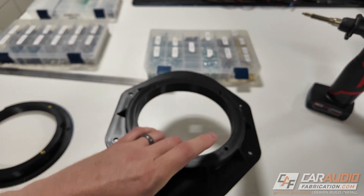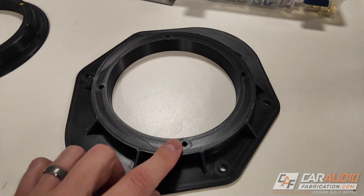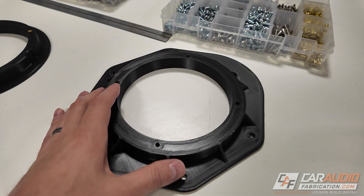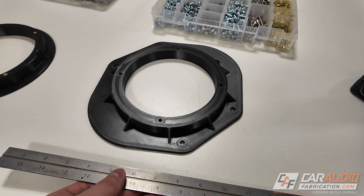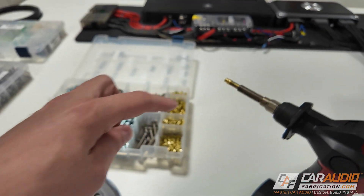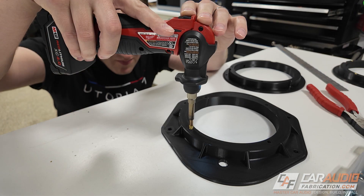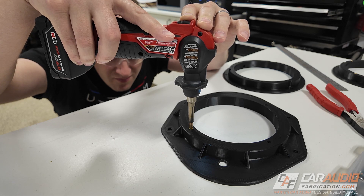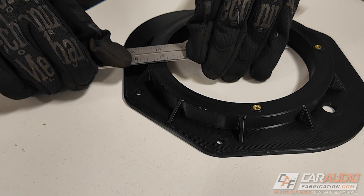Now that we have our finished adapters, we're going to add heat set inserts to give ourselves a threaded hole for each machine fastener to hold the speaker to the adapter. A quick tip: I found it works really well to take a piece of metal - in this case a metal ruler, or you could use a putty knife - to set the heat set insert the rest of the way down. I'll melt it about 98% of the way down with the soldering iron, leaving it just slightly above the surface, then use the metal ruler to push it flush while it's still hot.